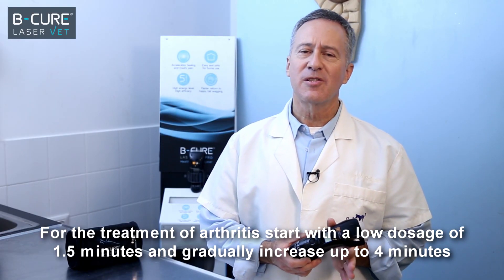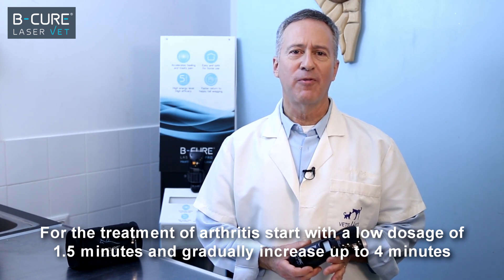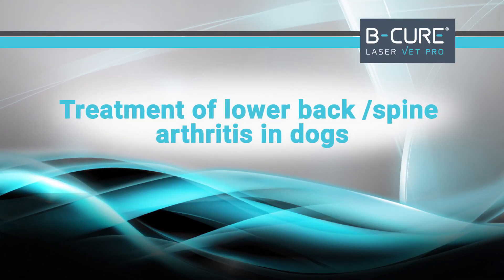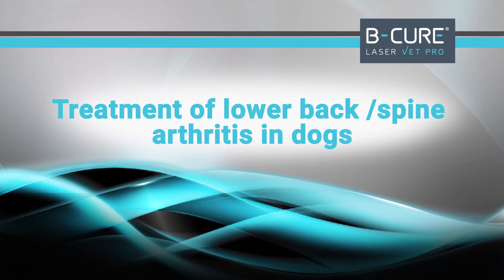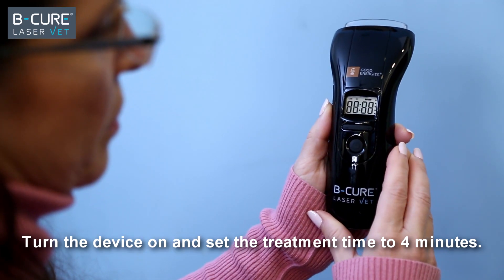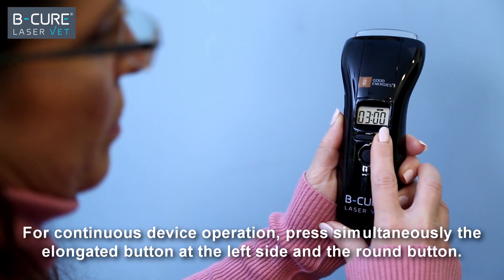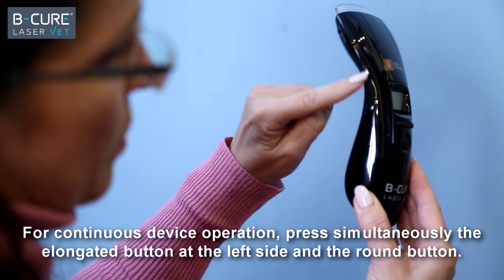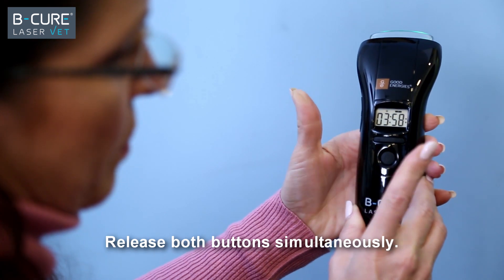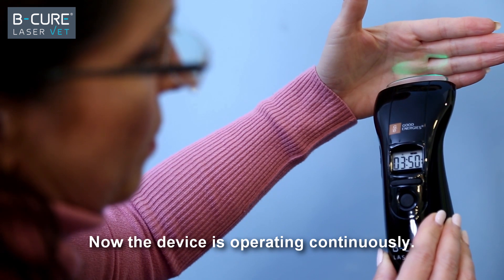For the treatment of arthritis, start with a low dosage of one and a half minutes and gradually increase up to four minutes within 24 hours. Turn the device on and set the treatment time to four minutes. For continuous device operation, press simultaneously the elongated button at the left side and the round button, then release both buttons simultaneously. Now the device is operating continuously.